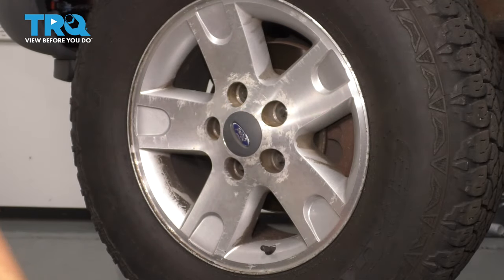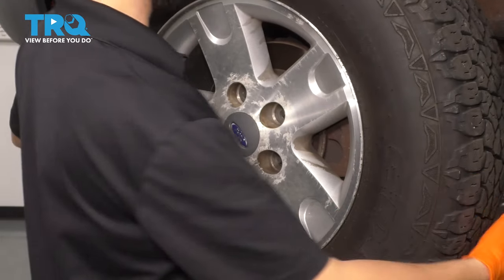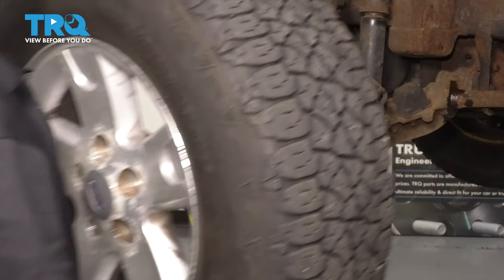Take the lug nut off. Now that the wheel is free, go ahead and wiggle it off of here. Take the wheel off.